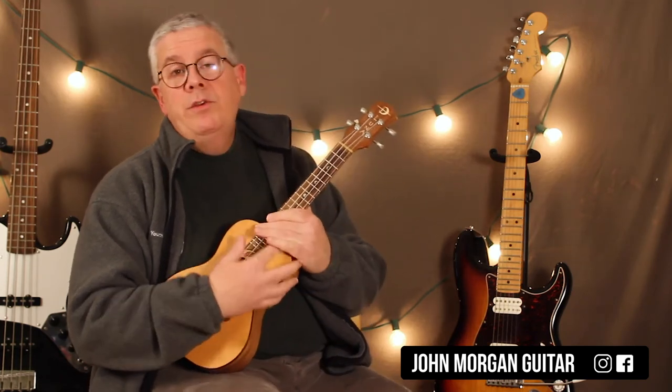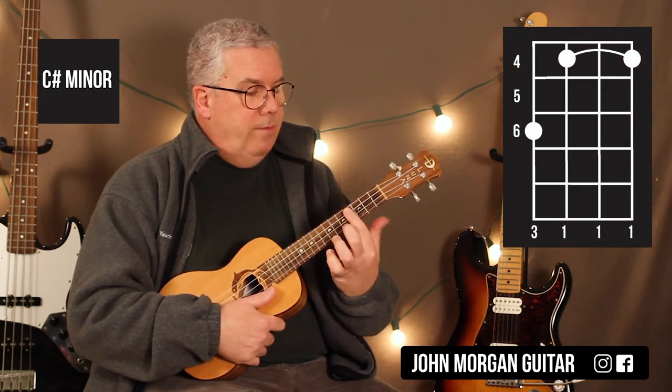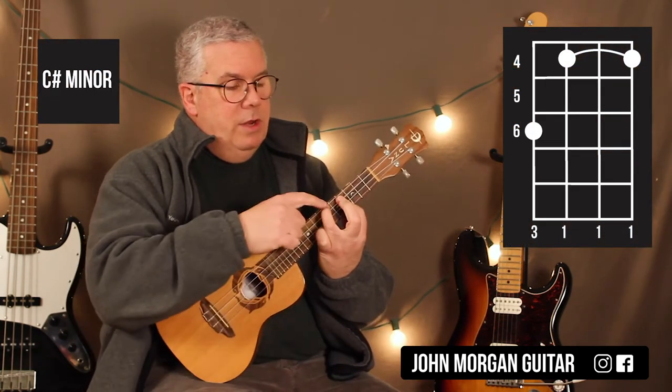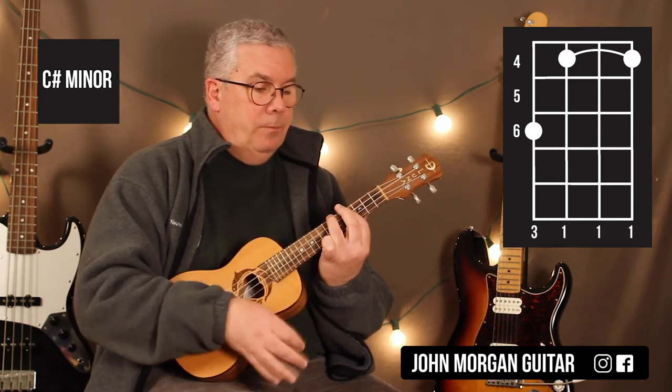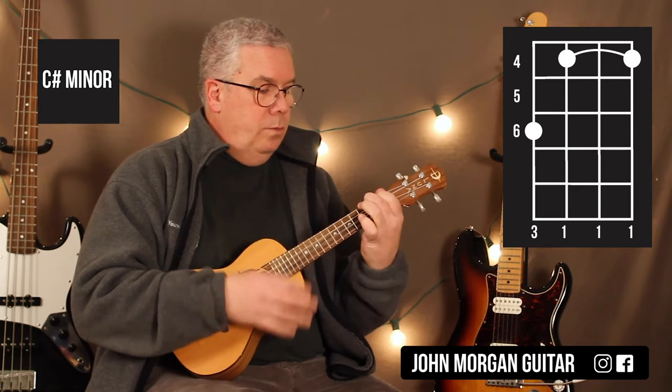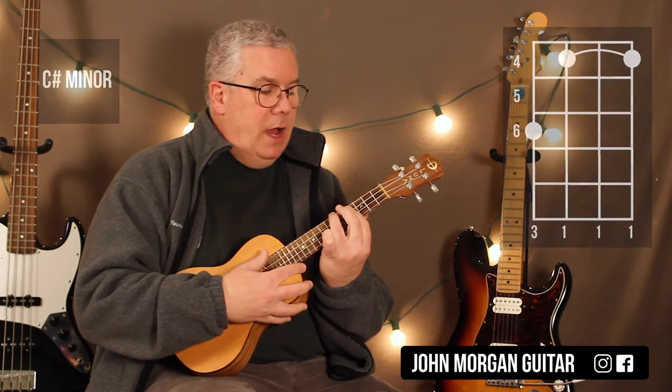If you want the original version, here it is. What you got is a C sharp minor — you bar the 4th fret, and then you hook in 4th string 6th fret. So that's a C sharp minor. That's your 1st chord, and again that would just be down, down.